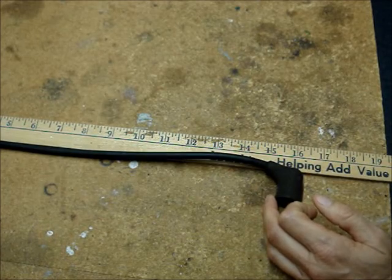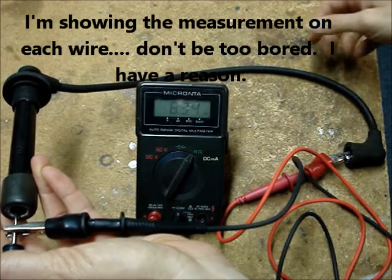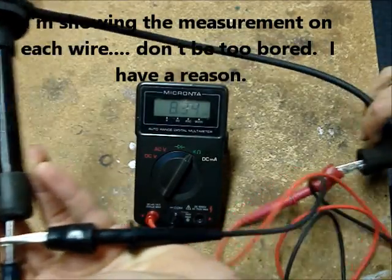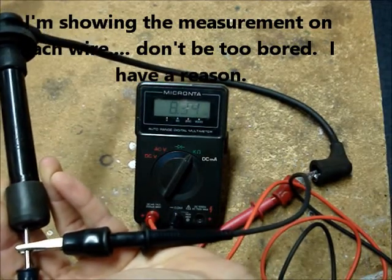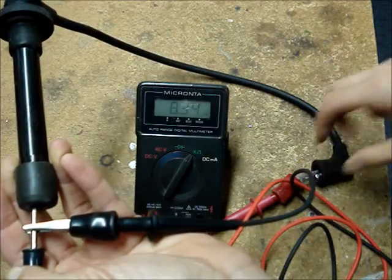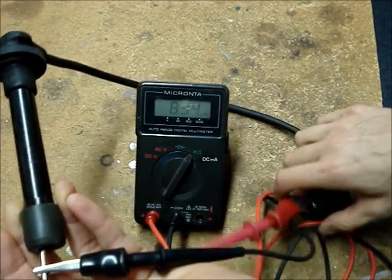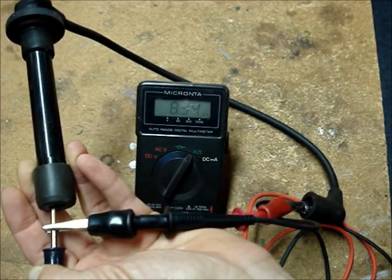The next wire is about 15 inches long. The reading on this wire is 8.3 K ohms, and when I wiggle it around, the resistance reading does not change. By the way, you want to make sure that when you're clipping onto these metal connections, they're corrosion free — if they're corroded, you won't get a good reading.